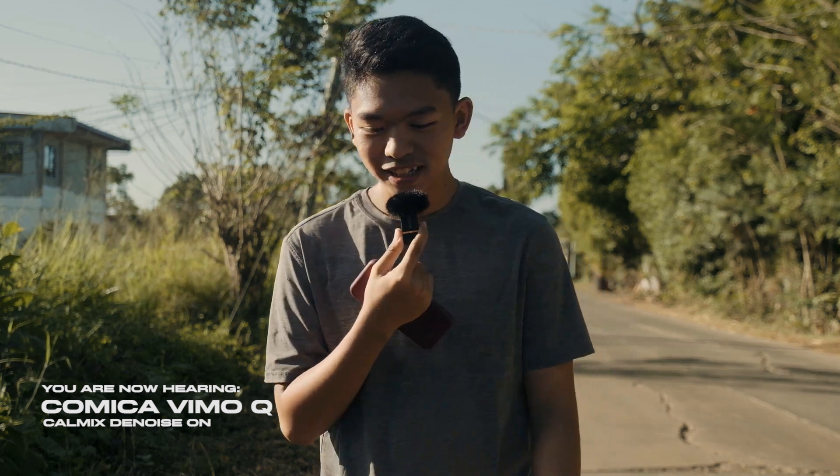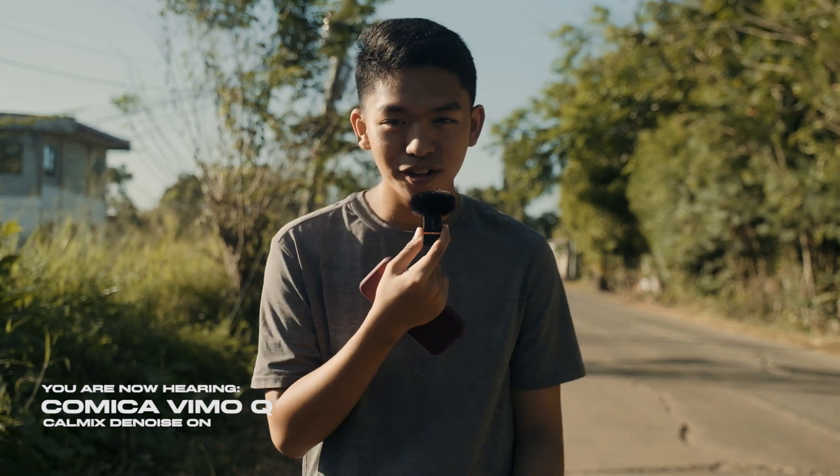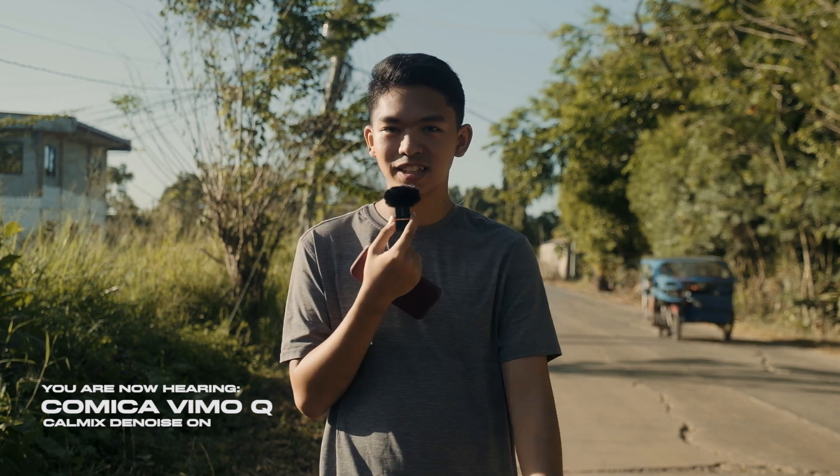Right now we are going to test the range of the Comica Vimo Q, since this mic has a 200-meter working range. So we are going to test that right now.